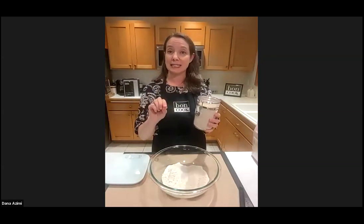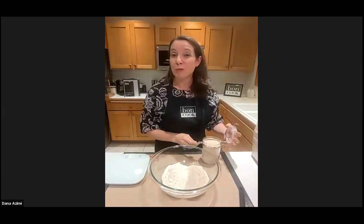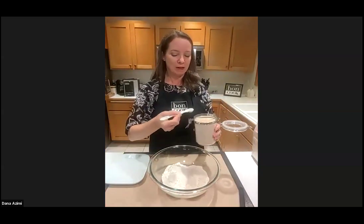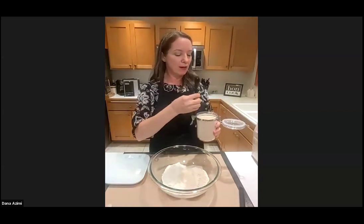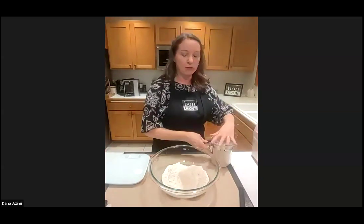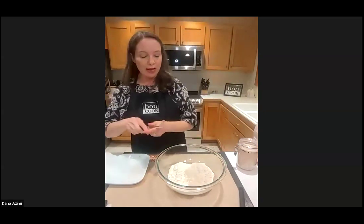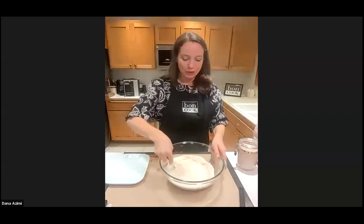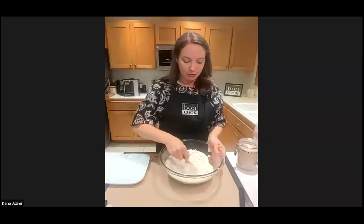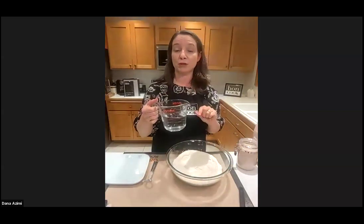You'll need a teaspoon and a half of kosher salt and a teaspoon and a half of instant yeast. I love getting yeast through King Arthur Flour — this is the SAF instant. If you go to the store, look for Fleischmann's or Red Star and choose the instant variety — you don't need to bloom it for this bread. Add the salt and yeast right into the flour. For the flour and water I do weigh, but for salt and yeast the amounts are small enough you don't need to. I'll whisk the dry ingredients together with the mini whisk.